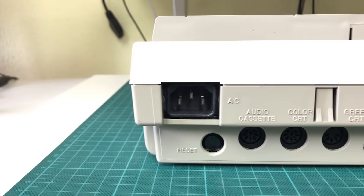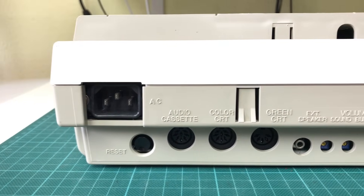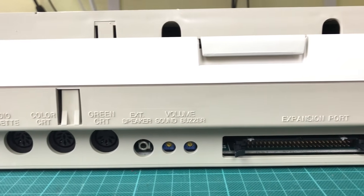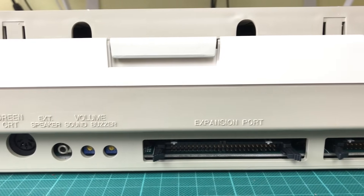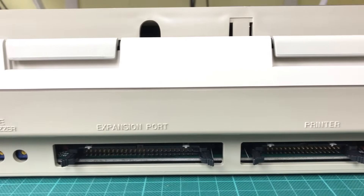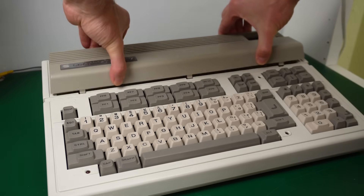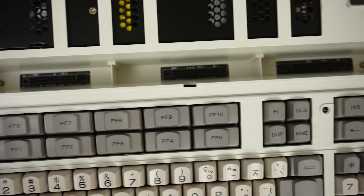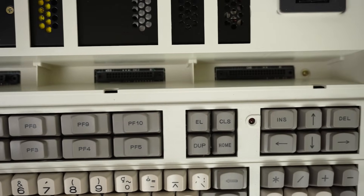Apart from that, it has a reset button, an audio cassette port, a color CRT and a monochrome CRT connector, a speaker connector, and two volume control knobs. Then it has an expansion port, a printer port, and a block of DIP switches. It certainly seems to have a lot of options for expansion. You can also lift the cover over the keyboard to reveal three more expansion slots — they were serious about expandability here.